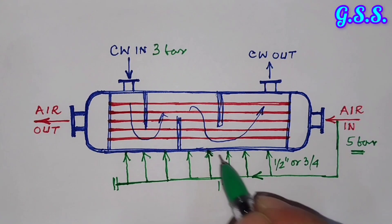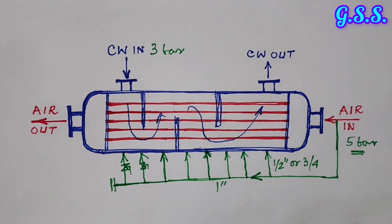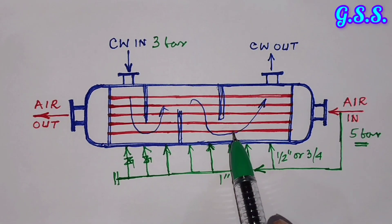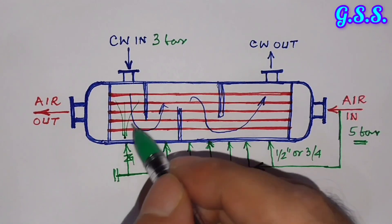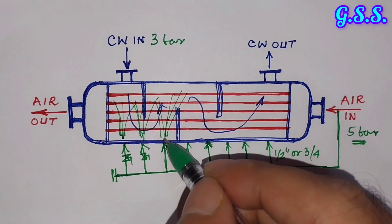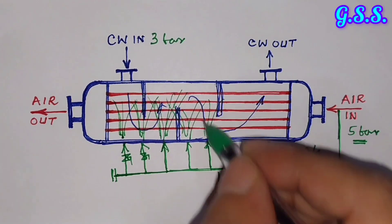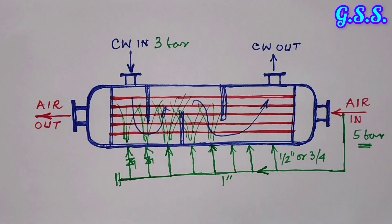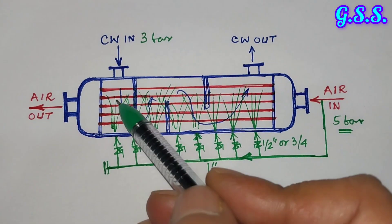During operating conditions, when the cooler is in operation and we want to clean the cooler tubes, we simply open these valves and high-pressure compressed air flows in, cleaning the outside debris from the cooler tubes. The entire outside of the cooler tubes is cleaned using this compressed air pressure. This is called the air bump connection or air bump line. In this way, online cooler cleaning is done using compressed air, and all debris exits through the cooling water outlet.